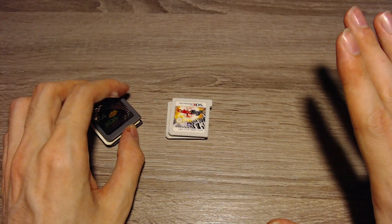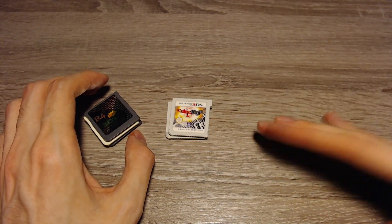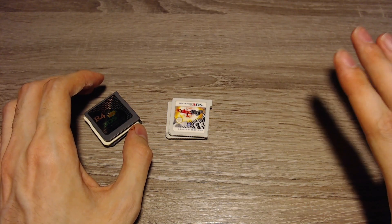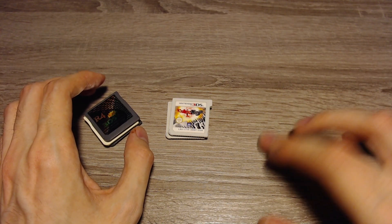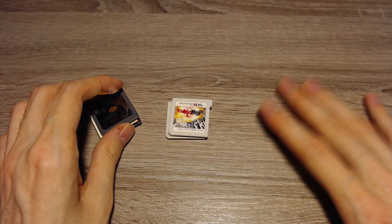Last of all, there's Seedminer. I don't like Seedminer very well because you have to copy many files and you might make mistakes doing that. But I will link a written guide for Seedminer in the comments or in the description, so you can check that out if you want to use the free option of Seedminer.